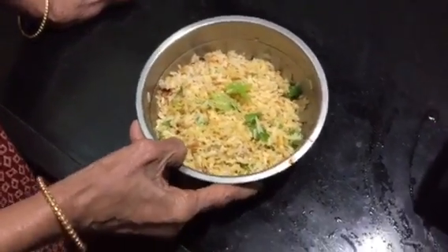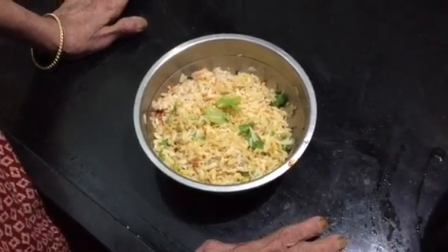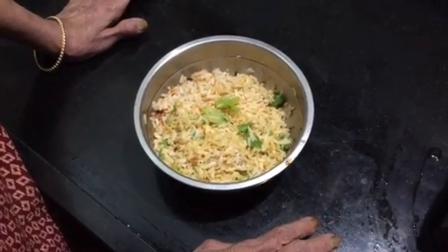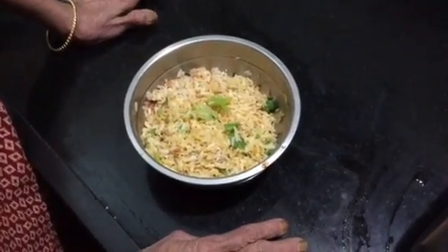We mix it in. Now we can use carrots for this.